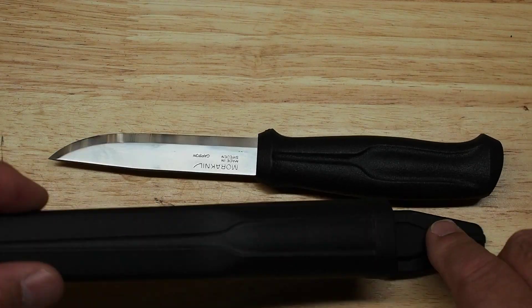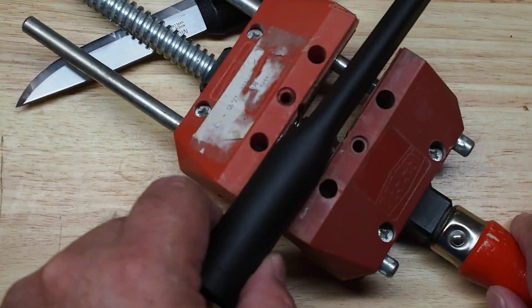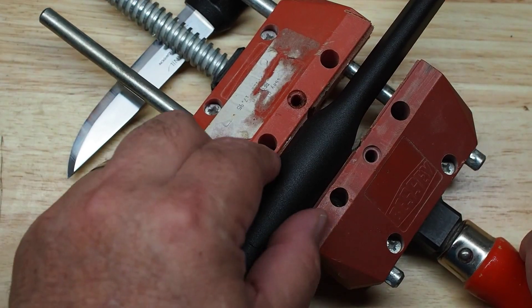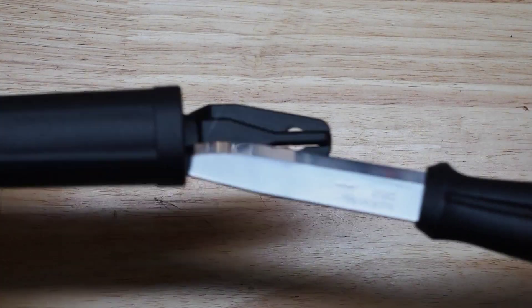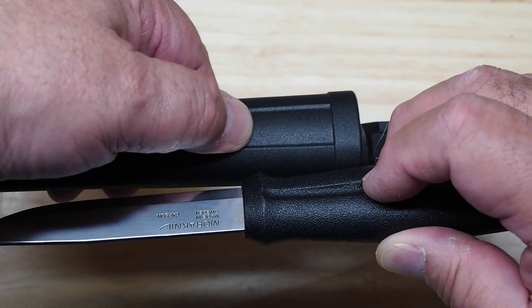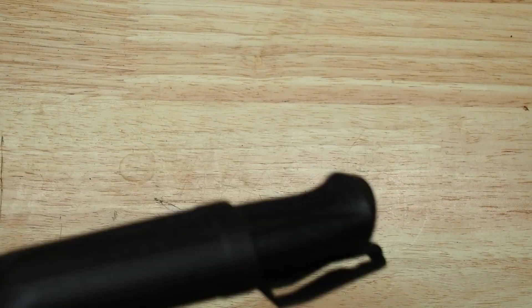What I did with this sheath is submerge it in boiling water for a few seconds, then took a small clamp — like a Bessey clamp — and actually squeezed the plastic so that it was tighter front to back, then let it cool off. Once the plastic cooled, the sheath was much tighter. Now the sheath starts to meet resistance right at the handle swell area where I squeezed it, and when it meets the click it's a good firm click — you can't shake this knife out of the sheath.